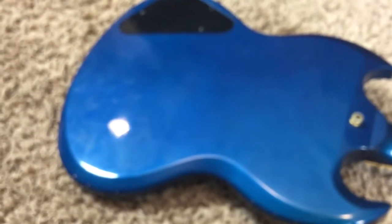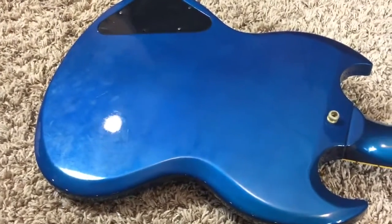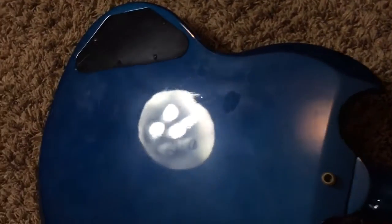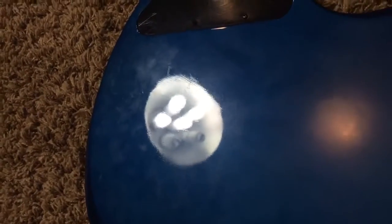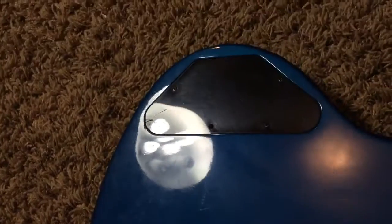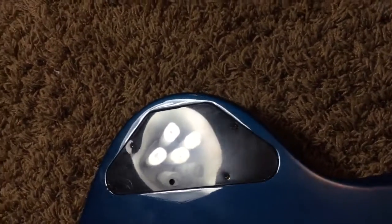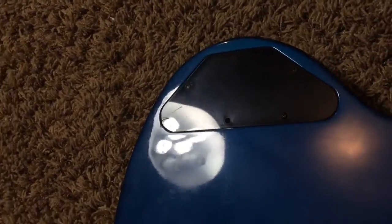The back of the guitar is also in good shape — just some minor swirling, nothing too extreme. There's some light wear, a lot of it just fingerprints, but there are some very minor indentations. You are also missing a screw in the back plate, as well as some scratches there.